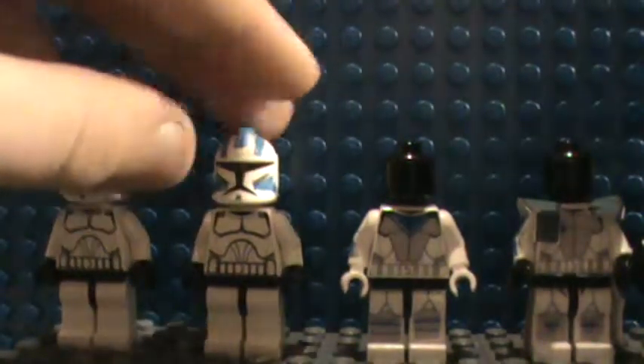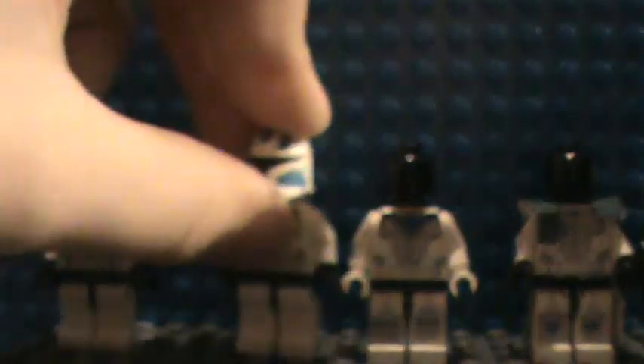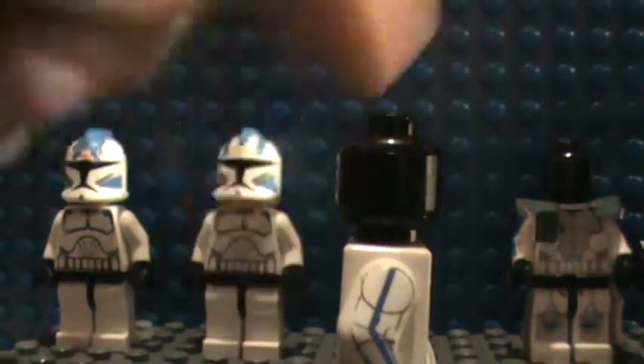I haven't decaled Echo yet but I will. For Arc Trooper Fives, the decals are designed by someone on Flickr — Super something or Lego something, I'll figure it out. I added the blue markings, the communicator, and the back decal. That's Fives.